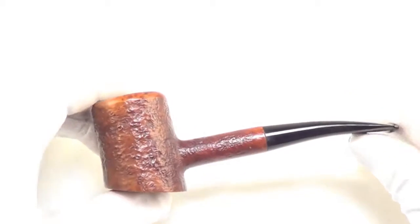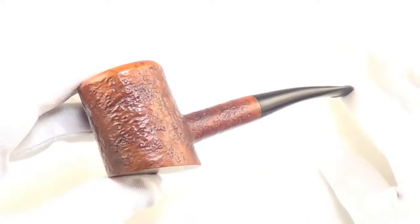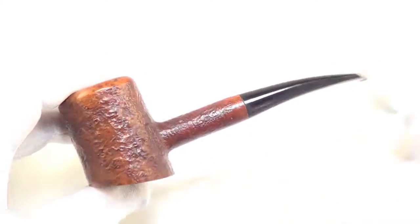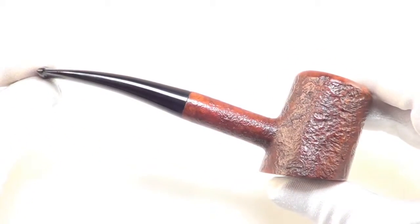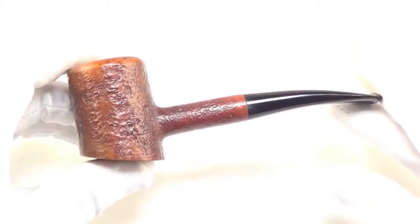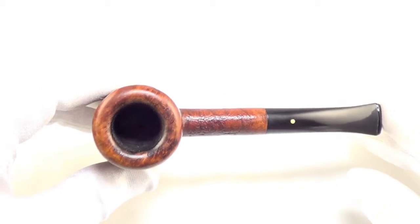Here is a beautiful Dunhill Tanshell smoking pipe. This is in the classic poker sitter style. It is a group 4 in size. This piece is fully restored, sanitized, cleaned out, and ready to smoke.